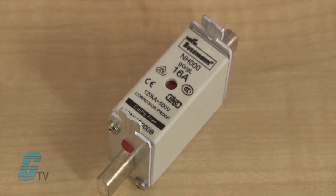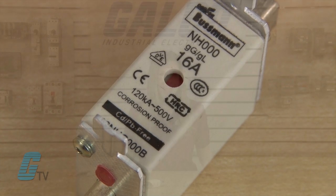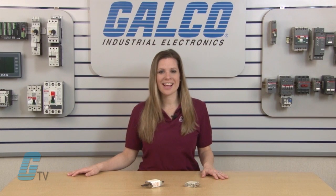This type of protection class can provide protection for devices such as diodes or SCRs. They generally have a faster trip class. Some popular brands of NH fuses include Bussman, Littelfuse, and other manufacturers. NH type fuses along with thousands of other products and services are available at galco.com.